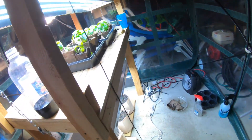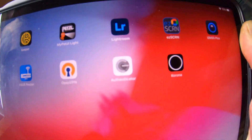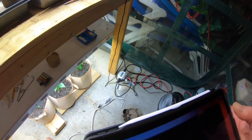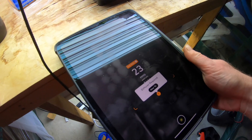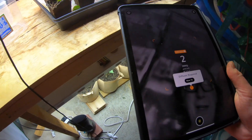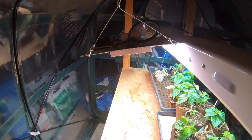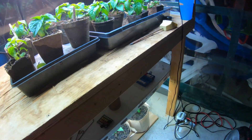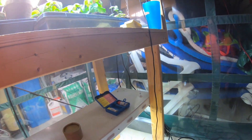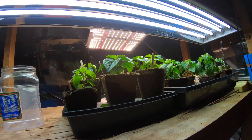I have this little tent here set up with hot peppers. I just got this app called Corona — obviously it's not the most scientific thing in the world, it tells you how intense light is. I have this LED fixture that I just bought, and I have this T5 fixture — I have two of them, each one has four lights. There's the LED over there.